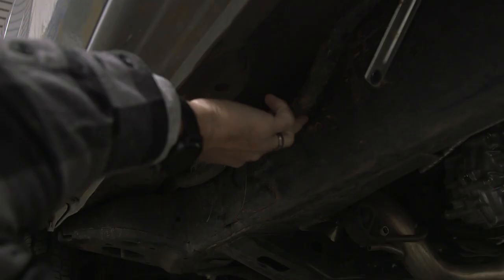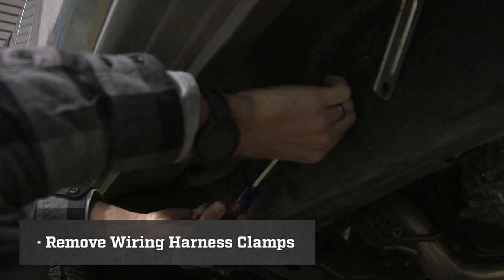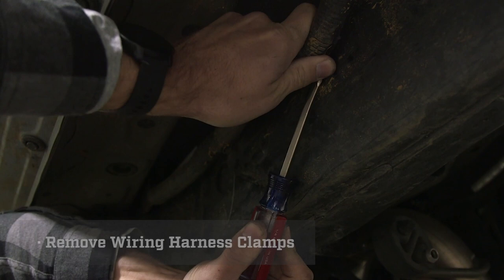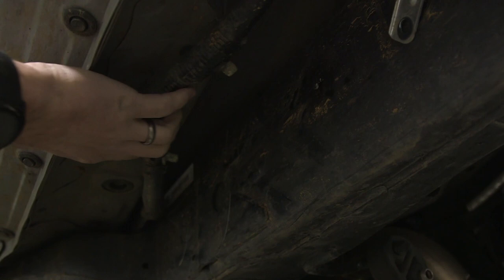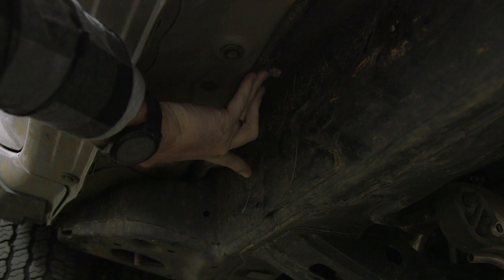The next thing we need to remove is the clamps that hold this wiring harness to your frame. Using a flathead screwdriver or other similar tool, pop these loose from the frame. Once those are removed, we need to remove two plastic caps on your frame. There's a rectangle one right here and there is a round one right here. On some trucks, these are just stickers and not plastic caps — in either scenario, we need to remove them.